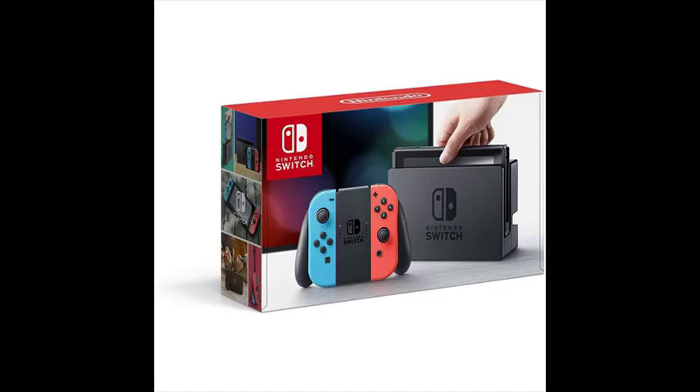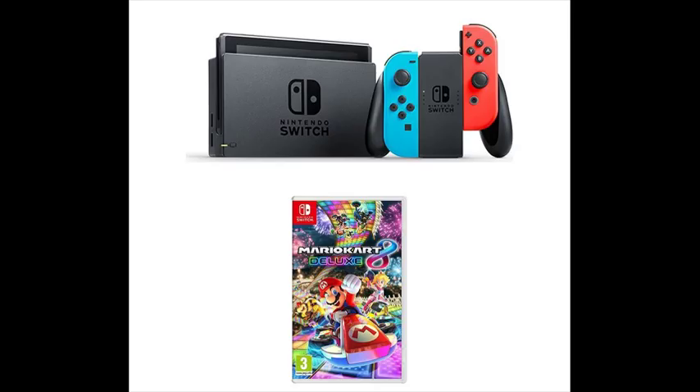Slip a set of Joy-Con into a Joy-Con grip accessory, mirroring a more traditional controller. Or, select an optional Nintendo Switch Pro controller.